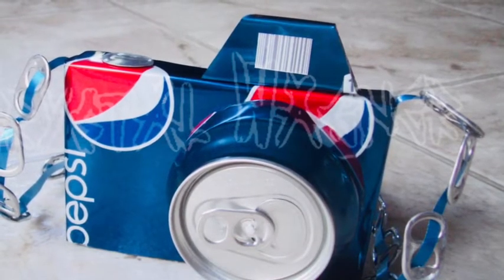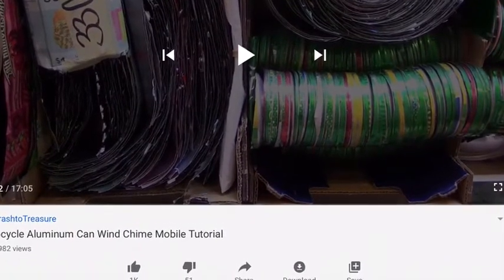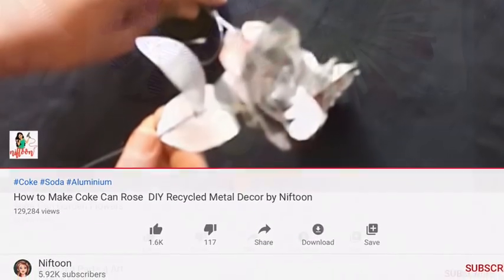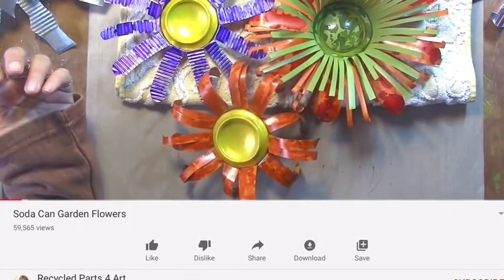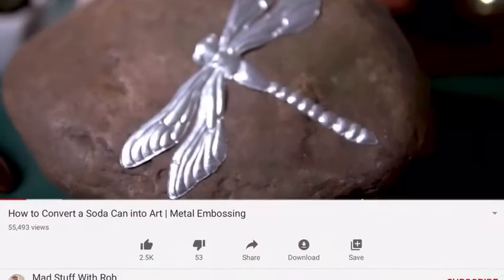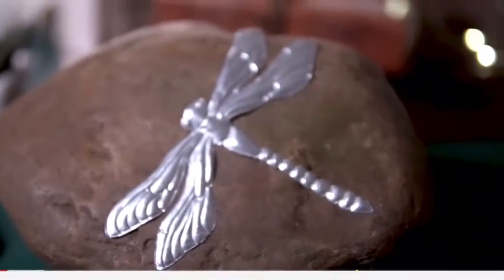There are also some great videos on YouTube. You could make a wind chime if that's something you're more interested in, or a metal rose. There are also soda can garden flowers where they actually color them with sharpie. You might want to really challenge yourself and create a vehicle, or go a little more flat — cut a shape out and try to emboss it, which makes it more 3D.